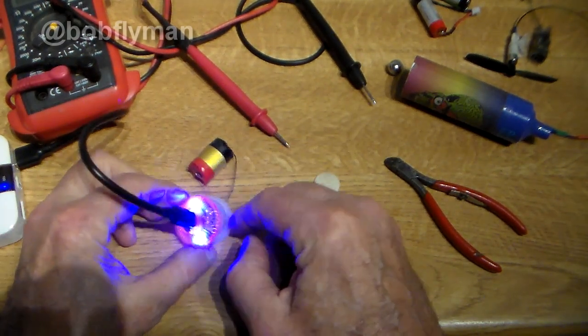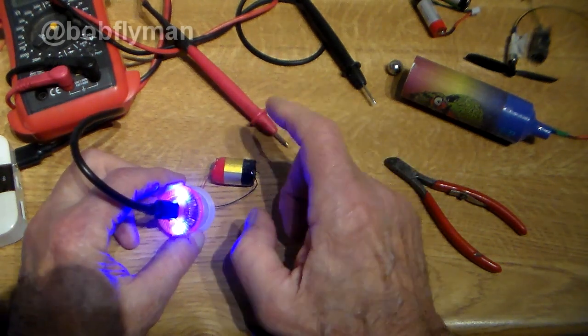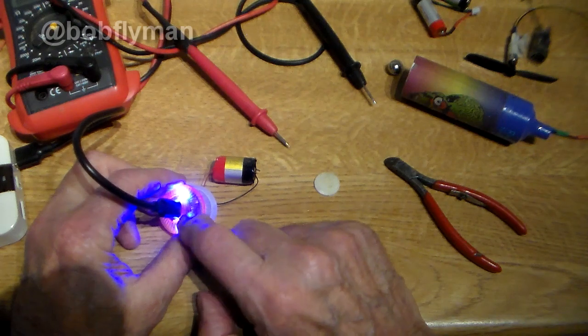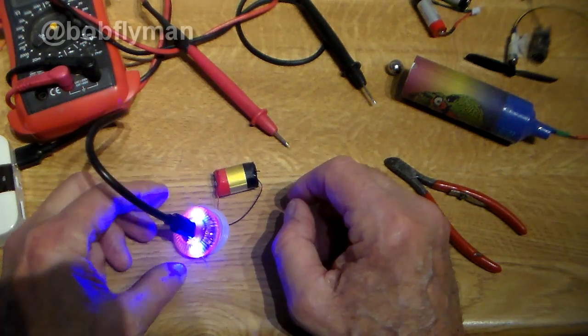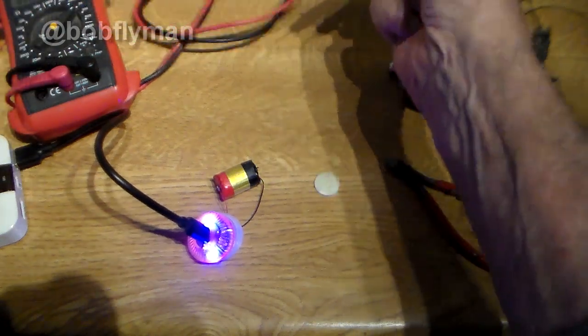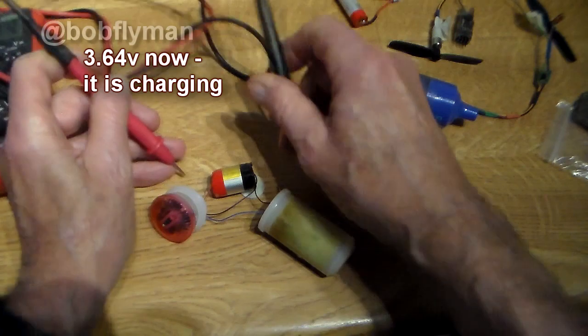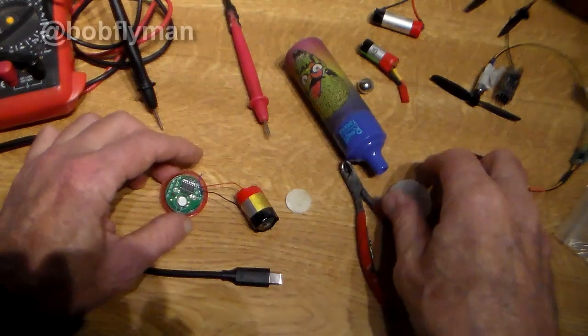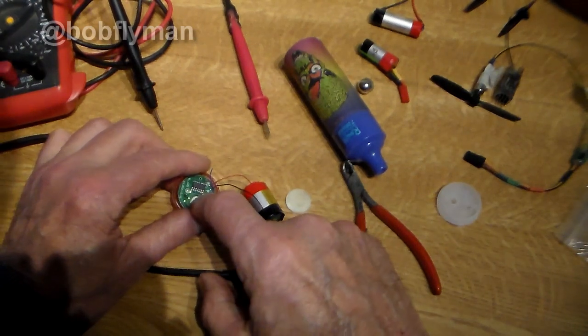Whoa, look at that! So you could actually build this into a radio control plane that needs a 1S, and even build it in with its own charger. In fact, I can put a meter on and see what voltage it's reading now while it's connected — yeah, it's reading 3.64 volts, so it's obviously charging.